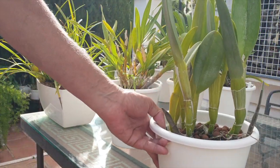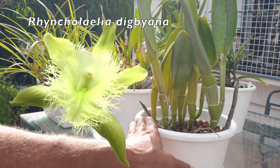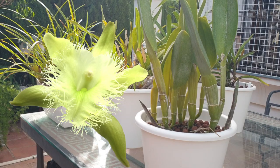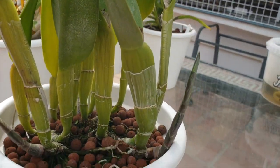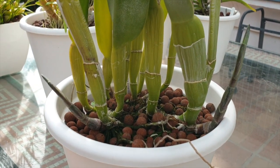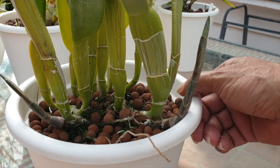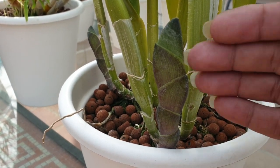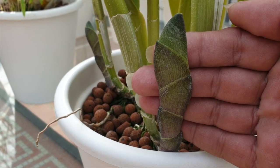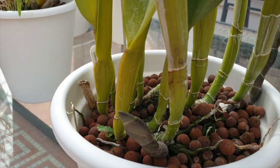Look at this Brassavola digbiana — can you see them? Look at that! Goodness me, let's get in a bit closer. These growths — digbiana is just insane. Look at that form. Anything with glaucus on it as well, just so good.